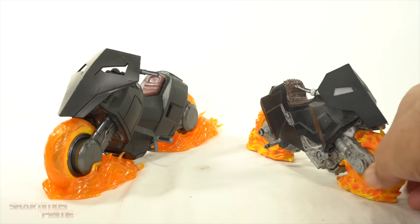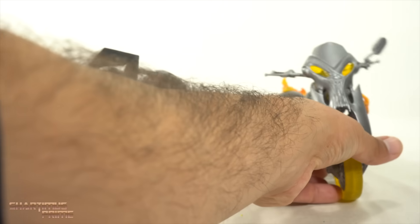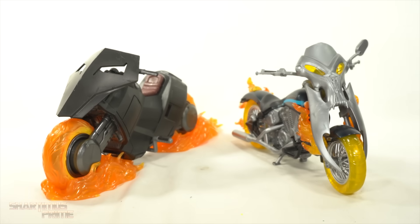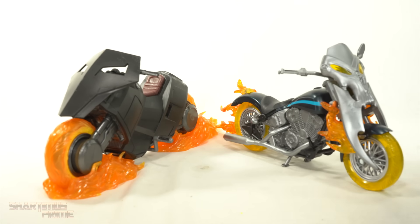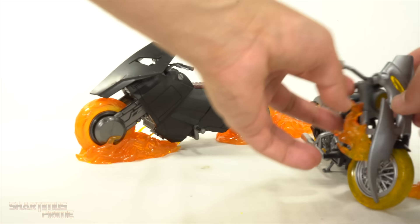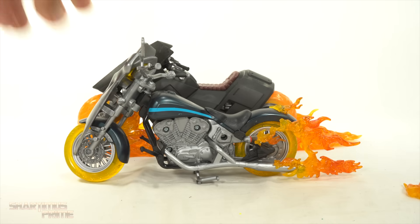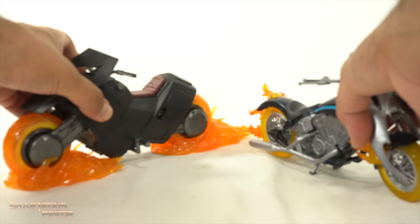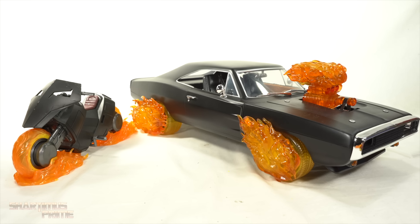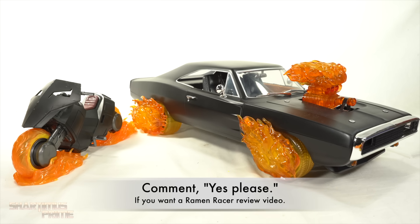I've already shown the Toy Biz comparison, but this is just so much better. I also wanted to bust out this Johnny Blaze Hell Cycle — it's missing a flame accessory but I really like this motorcycle as well. They're about the same length. Putting these side by side so you could compare them — they both look really good. Then I also busted out the Ramen Racer, and yeah, these all look very cool side by side.